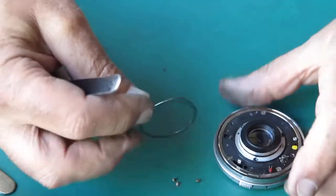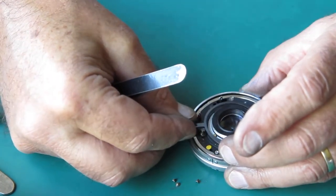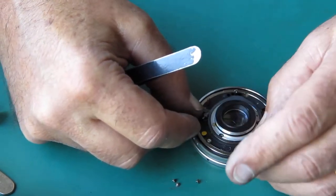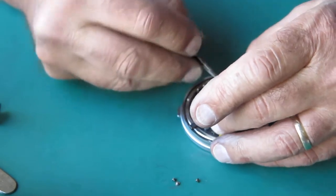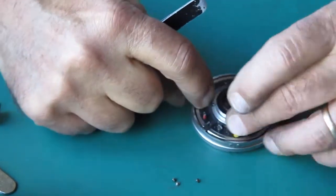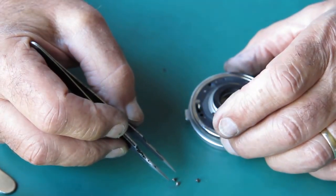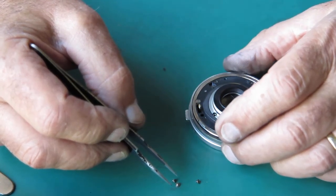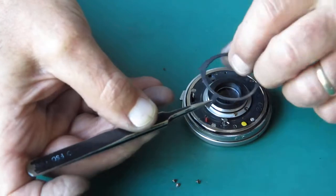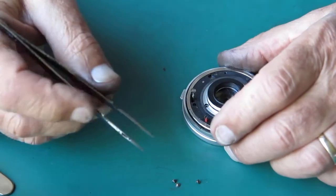That should do us. It drops into a notch on the ring there — it must sit that way. It catches in there, presumably. It can't go there; it must be upside down. That's better.